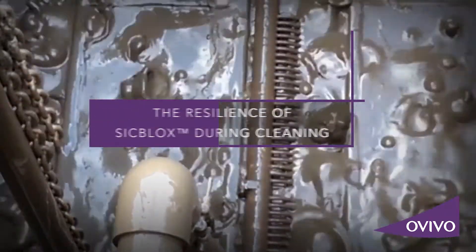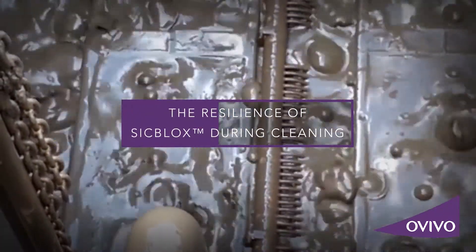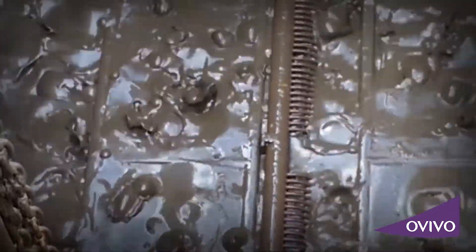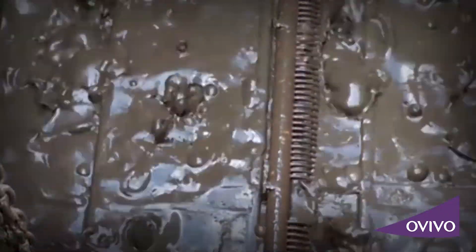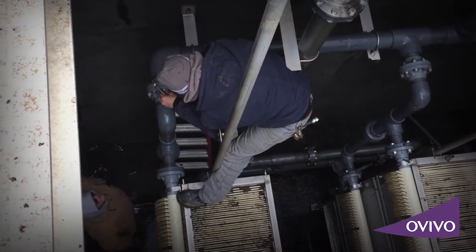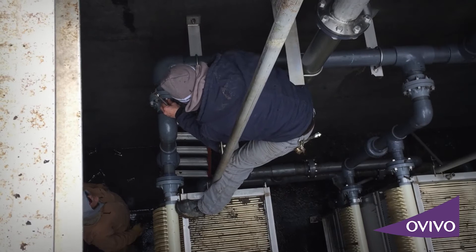Sludge dewatering does not occur often in a membrane thickening system. However, it presents operational and process challenges. The maintenance required to clean dewatered sludge off polymeric membranes can be very time-consuming and extremely labor-intensive.